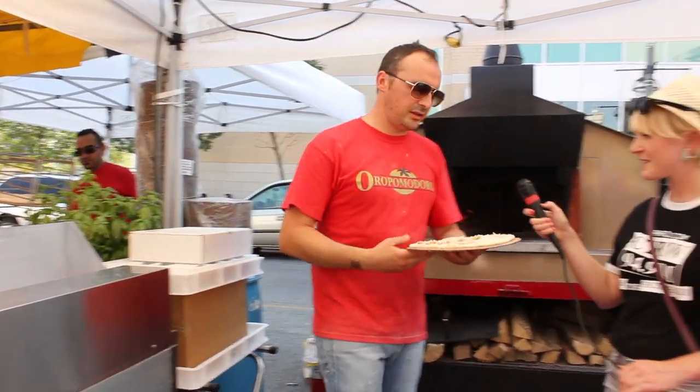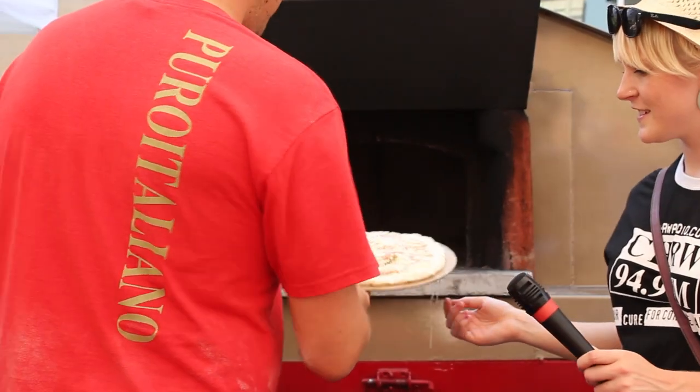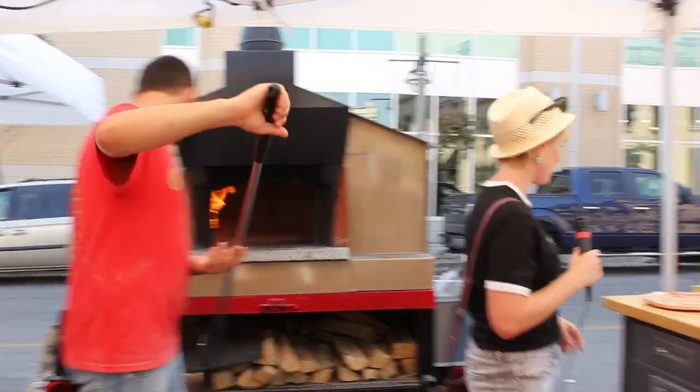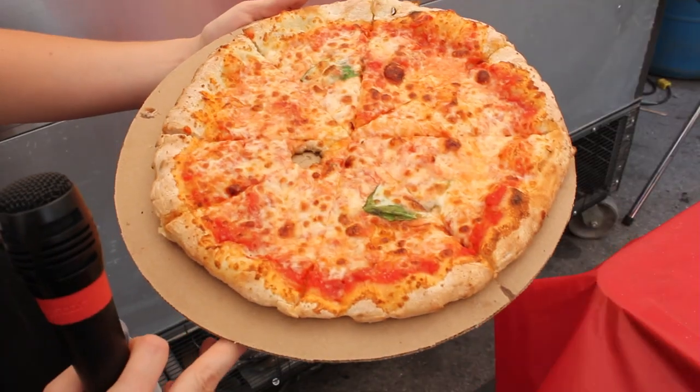This is already dressed. This is a classic Margherita pizza with tomato, cheese, and basil. It smells delicious. That looks good.